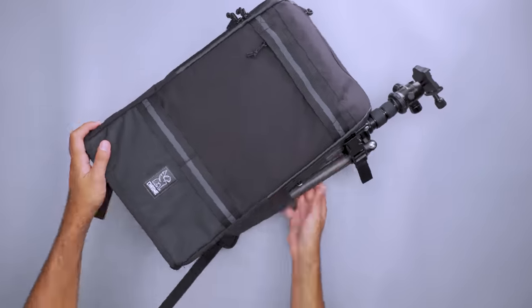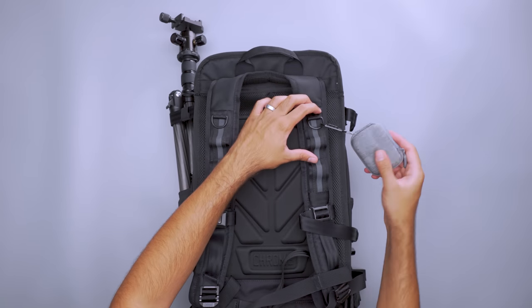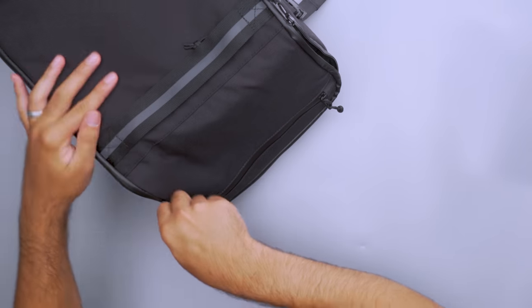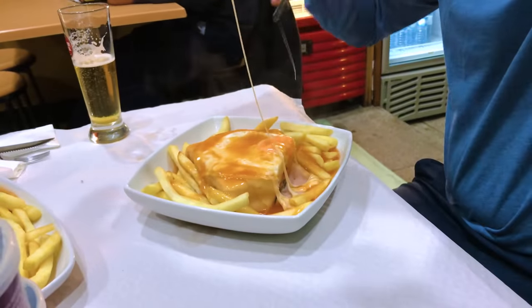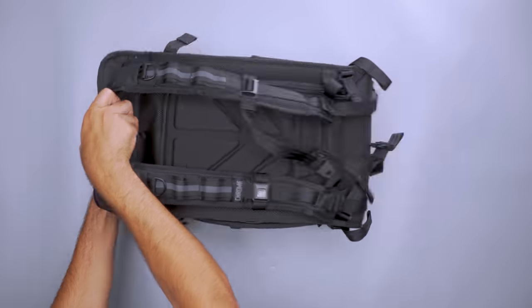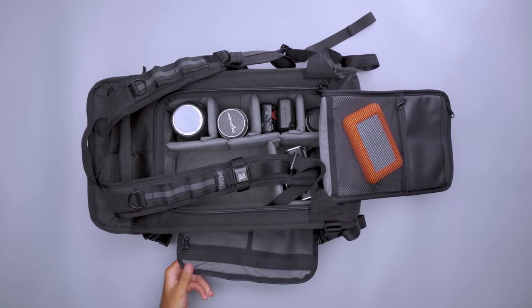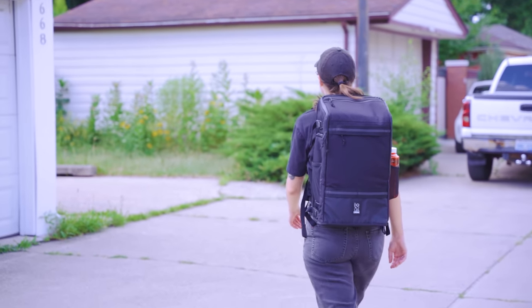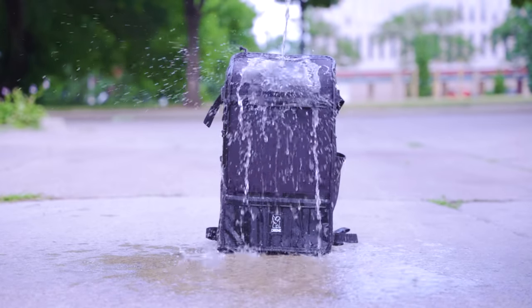Attach your tripod to the external straps, then hook GoPros and small accessories on loops and D-rings around the bag. There's enough space to stash a DSLR in the top pocket for easy access when you want to snap a quick pic. The rest of your kit is easy to get at through the back panel — flip the bag around and reach in to have everything at your fingertips, or go for inside access when you need your camera quickly. The ballistic nylon shell resists scratches, rips, and tears, and the tarpaulin keeps your gear safe from a pop-up rain shower.